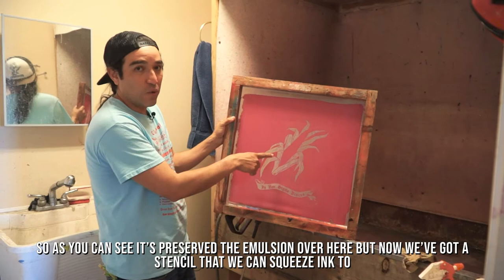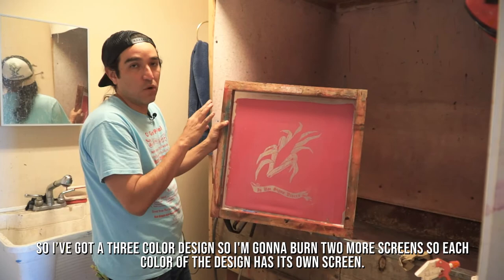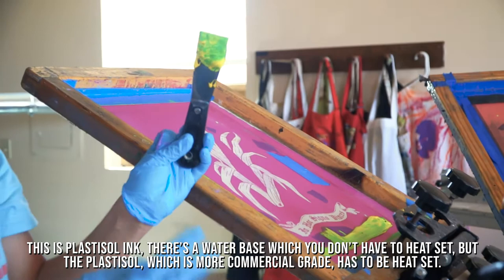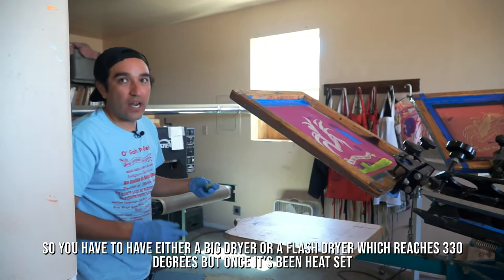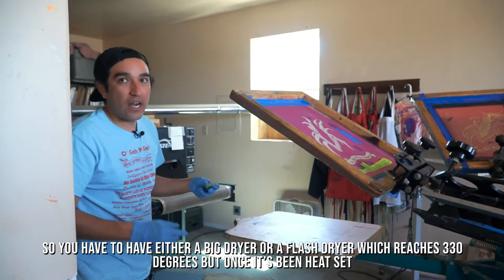I've got a three-color design, so I'm going to burn two more screens — each color of the design has its own screen. This is Plastisol ink. There's a water-based ink which you don't have to heat set, but Plastisol, which is more commercial grade, has to be heat set. You have to have either a big dryer or a flash dryer that reaches 330 degrees. But once it's been heat set, you can throw it in the wash and nothing will come off.